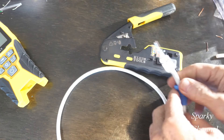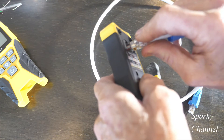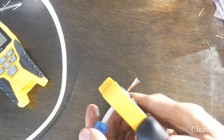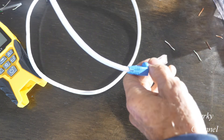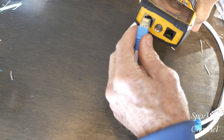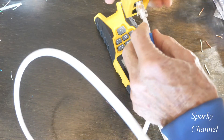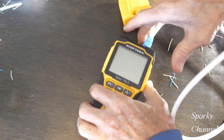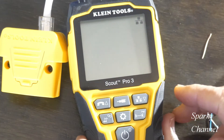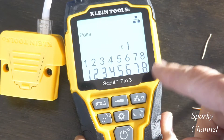It started raining outside so I had to move inside. Now carefully put this through here so you don't bend up any of the wires — carefully through there and out the other side. Okay, so now we're going to retest it. I'll put one end on the Scout Pro 3 and one end on ID1. Now for the moment of truth — turn it on. ID sees ID1. Turn it to network. Pass! Everything's lined up, everything's good.